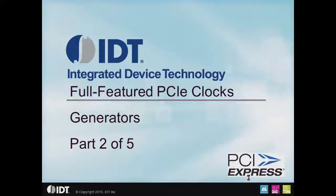Hi there, this is Ron Wade with IDT again, and this is the second in our five-part series on the full-featured PCIe clocks. This time we're going to be talking about clock generators.